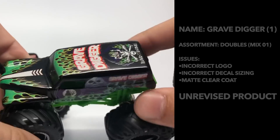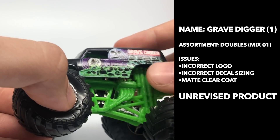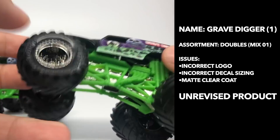The doubles pack one with the gray logo and matte clear coat — you can see it's pretty grainy. They had some pretty grainy runs with the new factory. Very prominent matte clear coat on this one, and it does have the charcoal gray rims, which was for the doubles packs.